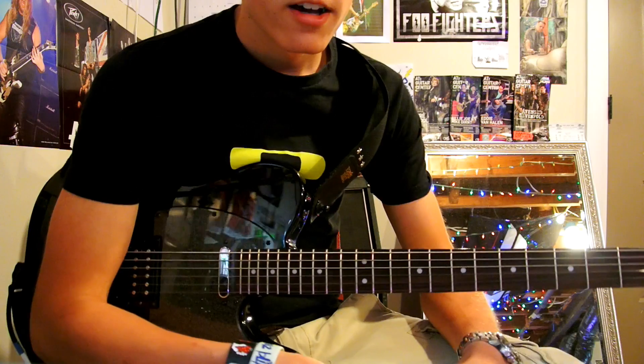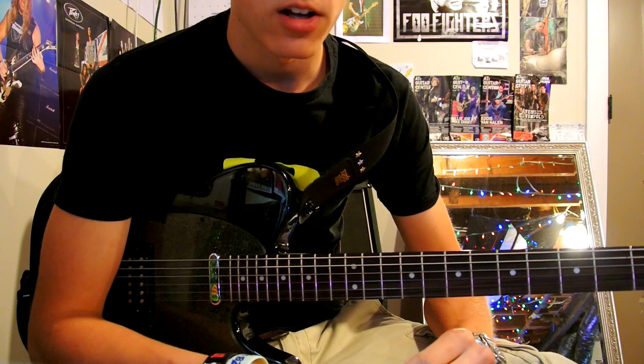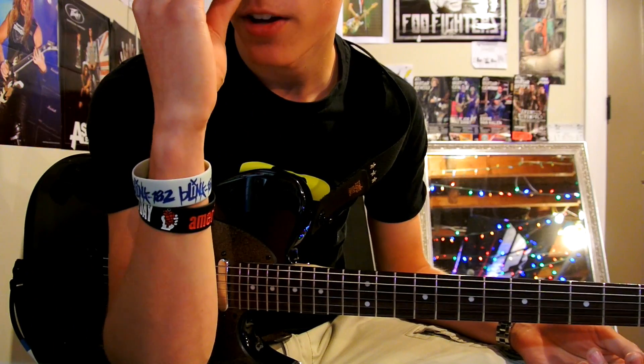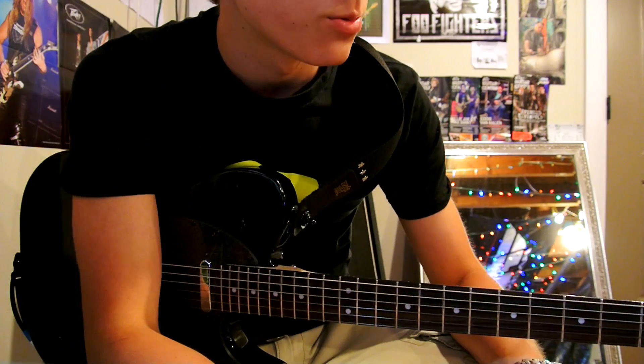Hey guys, I just wanted to make a quick video showing you guys how to play 'I Want to Be Warhol' by Alkaline Trio. I personally had a lot of trouble learning this song, because sometimes I watch other covers and figure it out if I can't do it by ear.